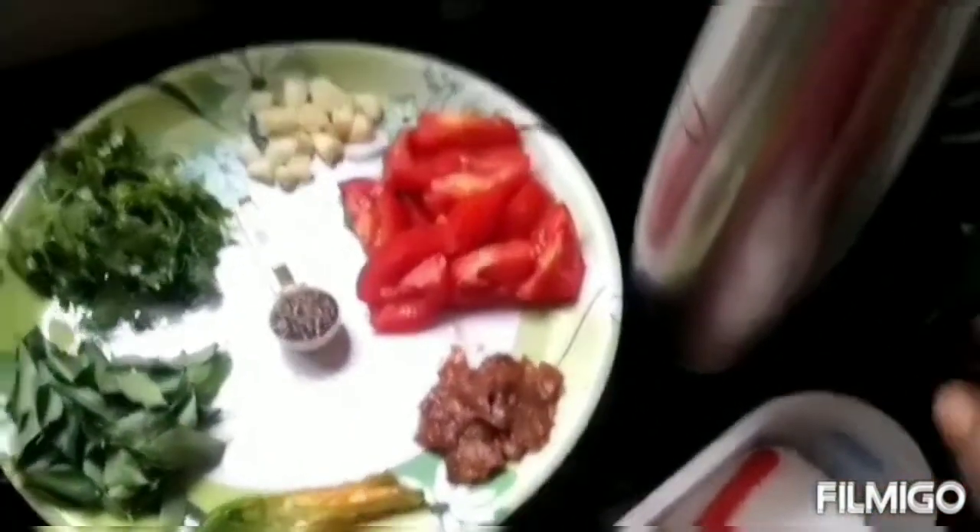Water around 100 ml. Wash the pigeon peas thoroughly, then add turmeric powder, chili powder, and salt.